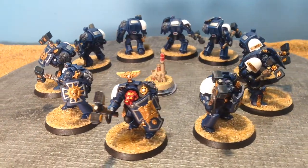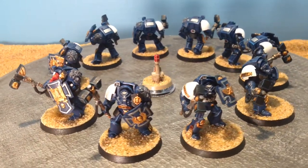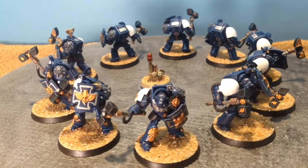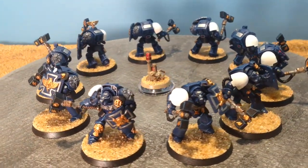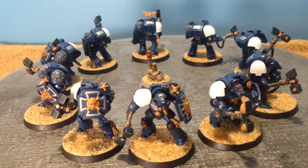The gold is Retributor Armor with highlights on a lot of it with Auric Armor Gold. I started running out of time. The hammerheads are actually edge highlighted with a Reaper color called True Blue — it was a little bit lighter, a little bit more of an electric effect.